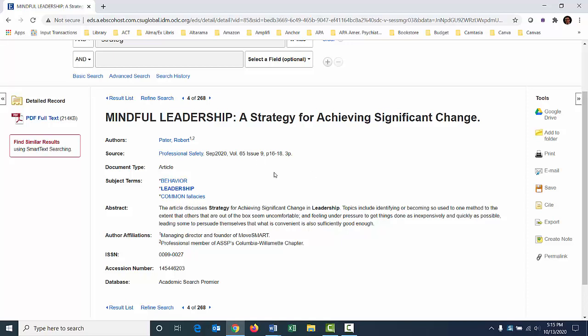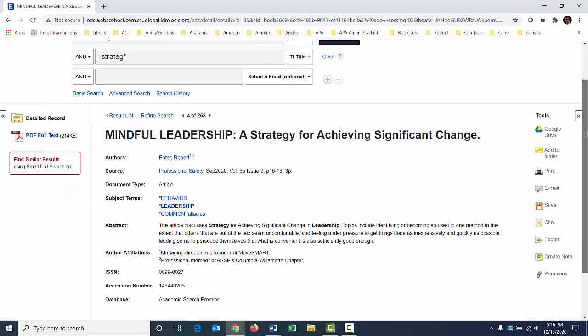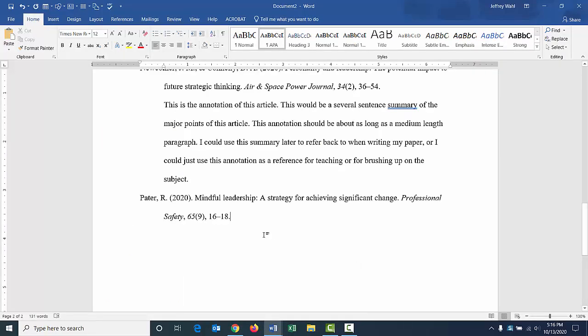APA wants to see a digital object identifier for a library database article. If it doesn't have that, APA doesn't want to see an identifier, because in the academic world, even without a DOI, the average person would be able to find this. And the URLs are very long and unsightly.